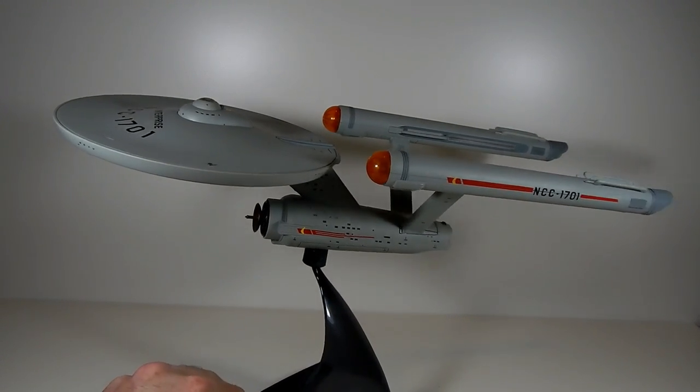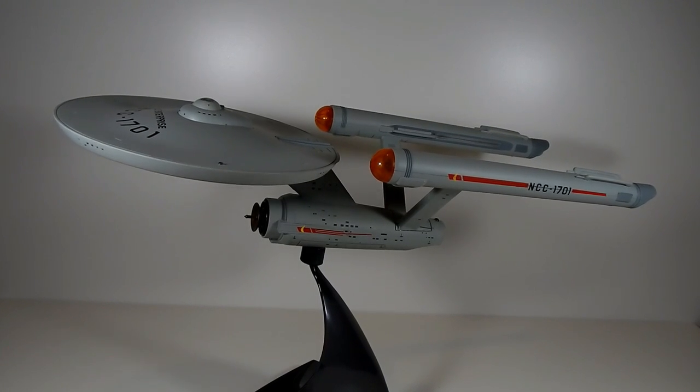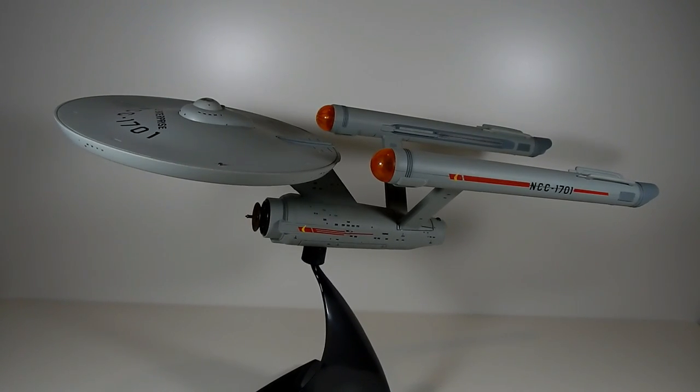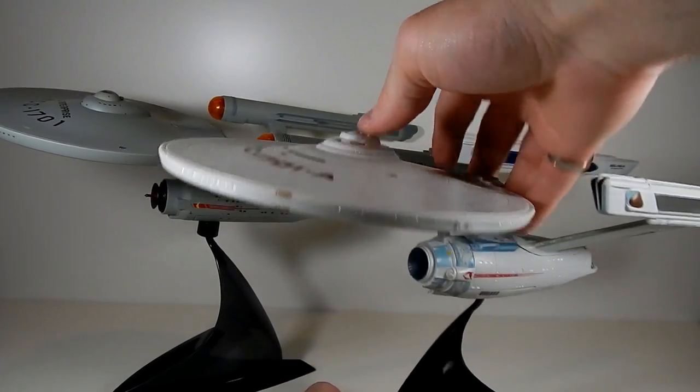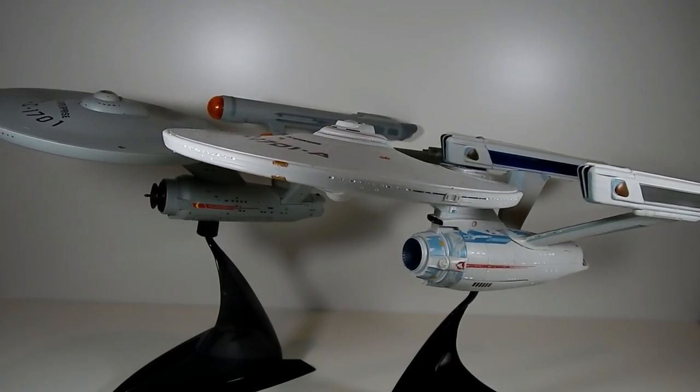It's a good ship. I would recommend you get at least some version of the original Enterprise. It's not my favorite version of the Enterprise, but it is a classic and it is really good — it's where the show all began. Next time I will be reviewing my latest Starship Enterprise, which is why I thought it would be fun to review all of the ones I have, because I just got a new one — the refit. But that's a review for another day. Thanks for watching.